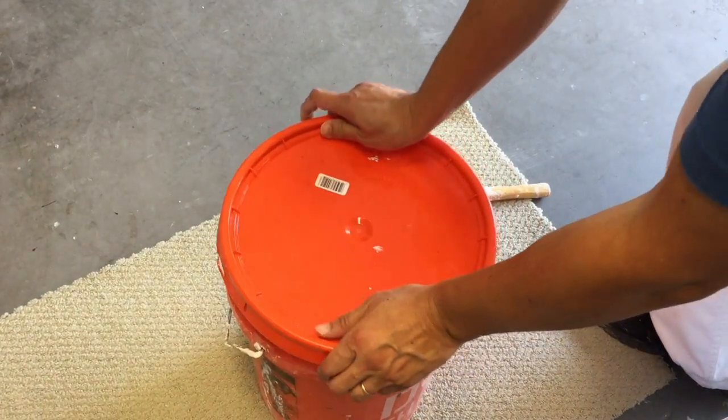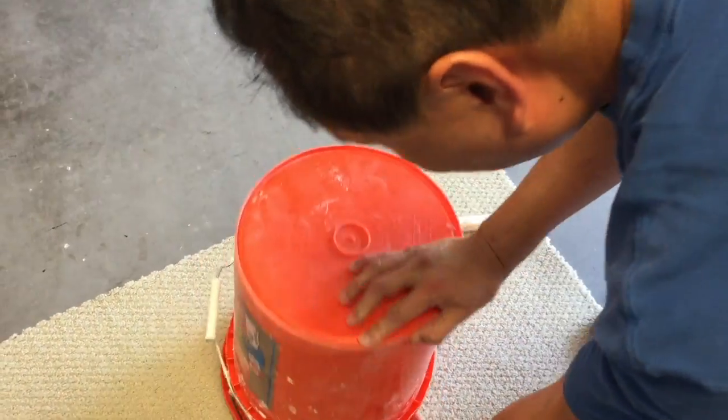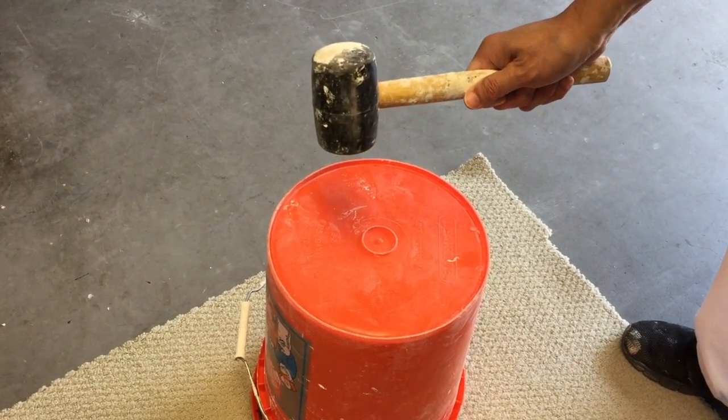So I'm going to put a lid on it, turn it upside down, and I'm going to use a mallet to tap on it.